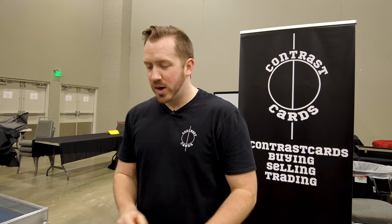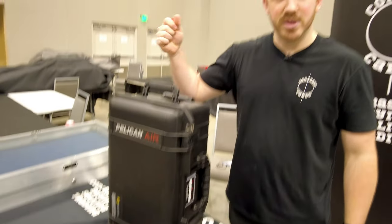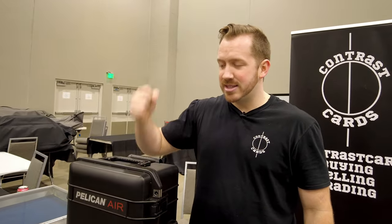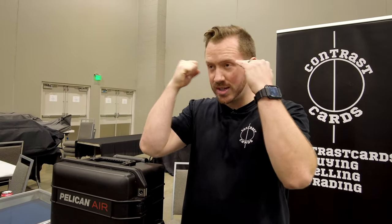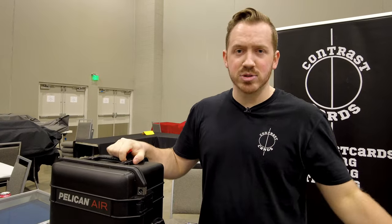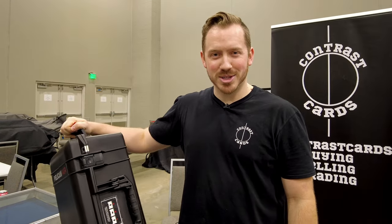One of the best things about this case is that it's the perfect butt height for you to sit on. I see a lot of guys sitting on their cases at shows, and in my head I'm thinking, 'Oh my gosh, your slab is just bouncing all over the place.' If you see me sitting on this at a show, everything inside is protected.